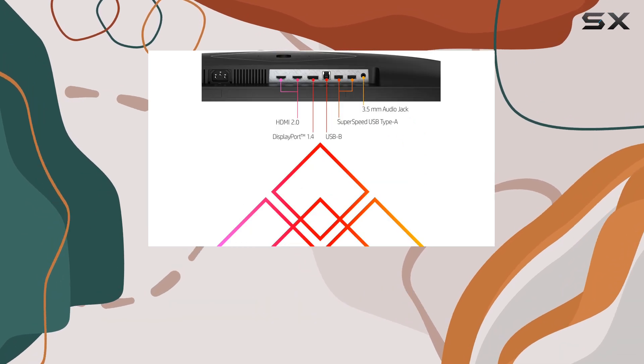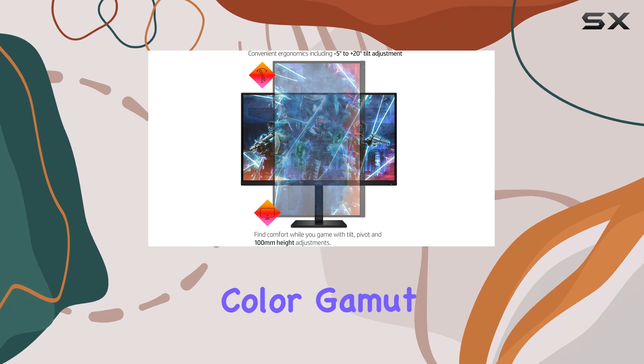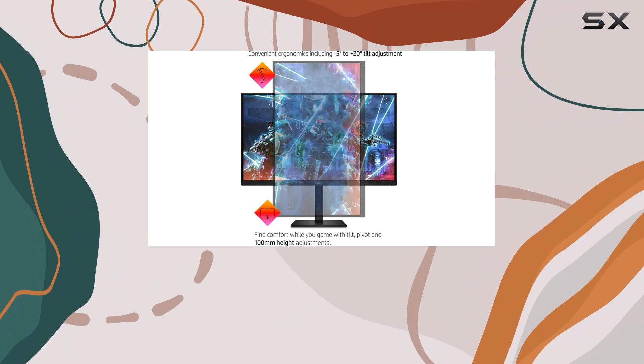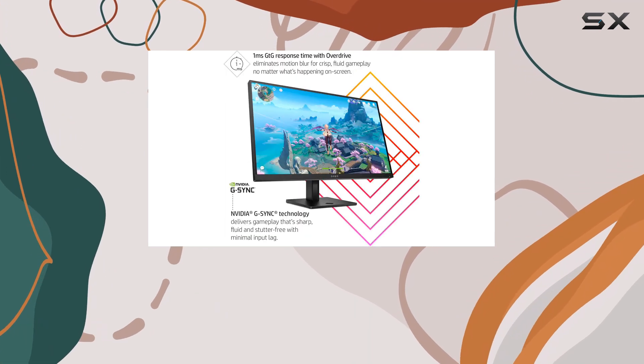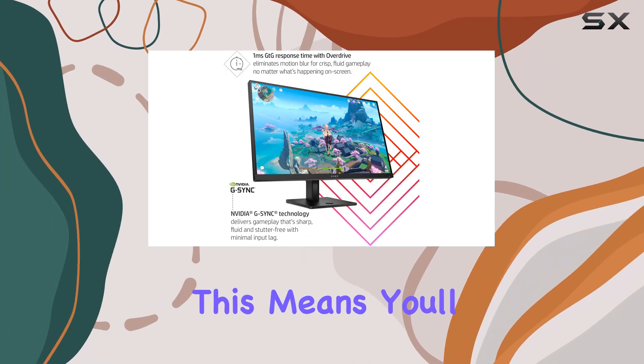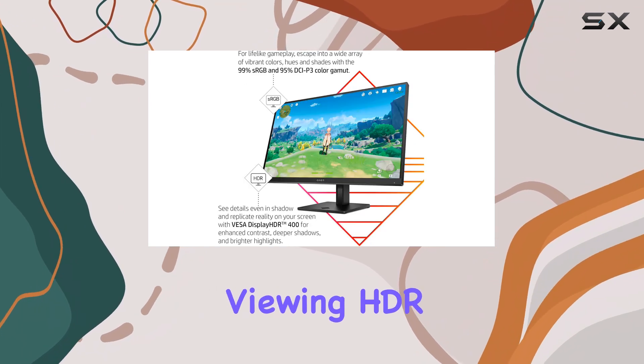In terms of image quality, the HP Omen 27QS excels with its wide color gamut. It covers 95% of the DCI-P3 color space, which is roughly 130% of the sRGB color range. This means you'll get rich and lifelike colors, especially when viewing HDR content.